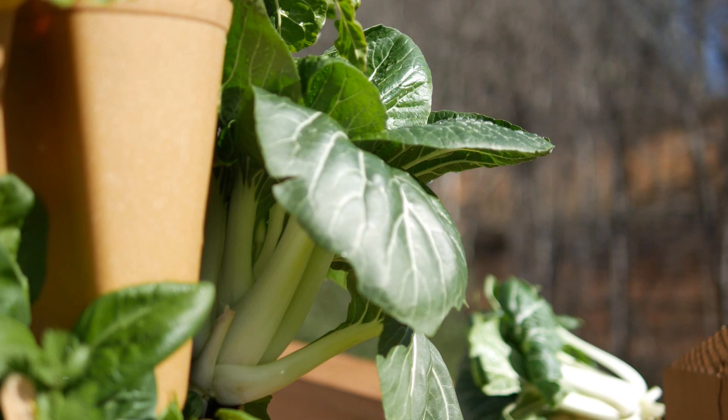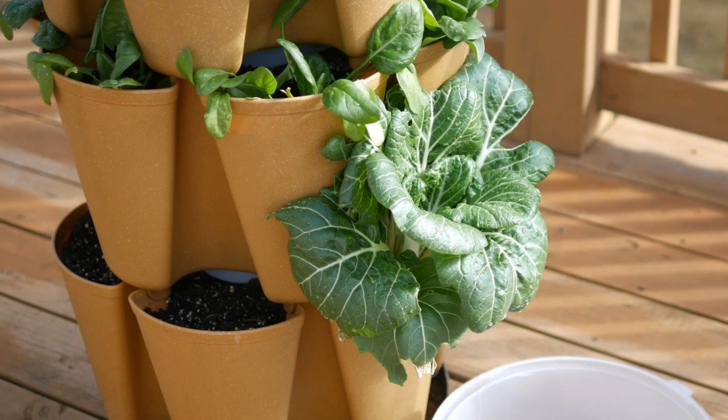This is an example of a really nice mature bok choy. It's pretty big, still very short and stout, and has a lot of nice green growth on it. This is ideally what you would like to pick at the mature stage.